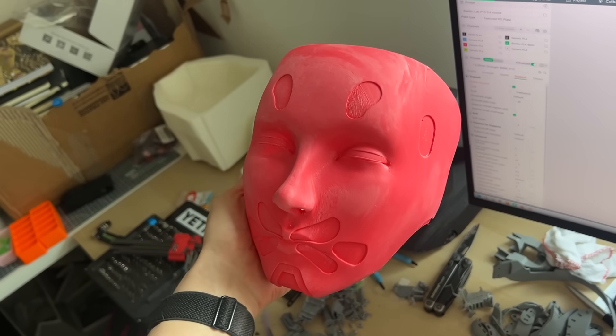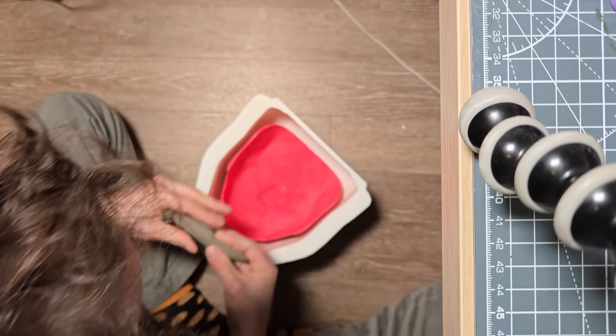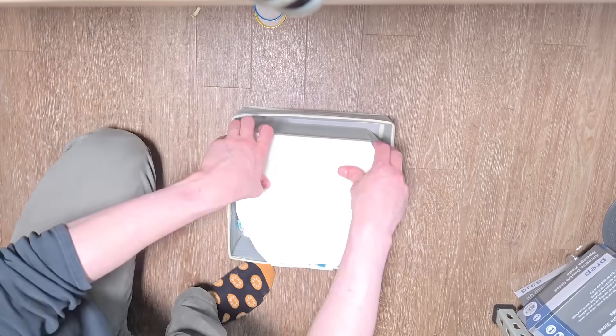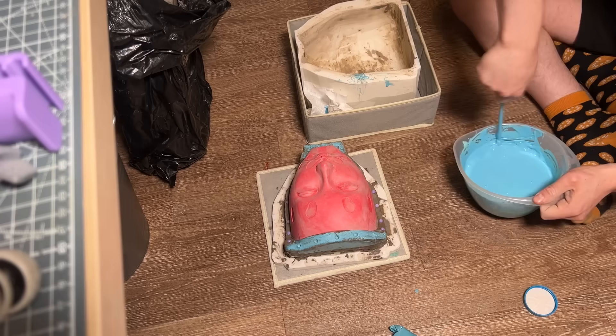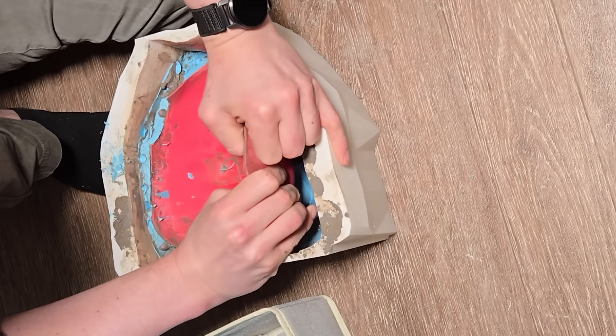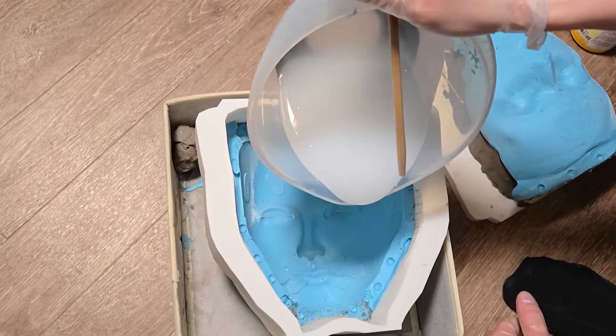I could probably streamline this whole process, but some of this flip-flopping is necessary — I need to know what the mechanism will look like in order to design the face, and I need to have sculpted the face to design the panels back in CAD. With the face designed, I moved on to the real challenge: casting the face. The order of operations for how to make the mold is actually a real brain teaser. I printed the mold enclosure and the face, sanded it down, and used clay to stick it face-down in the bottom of the mold.